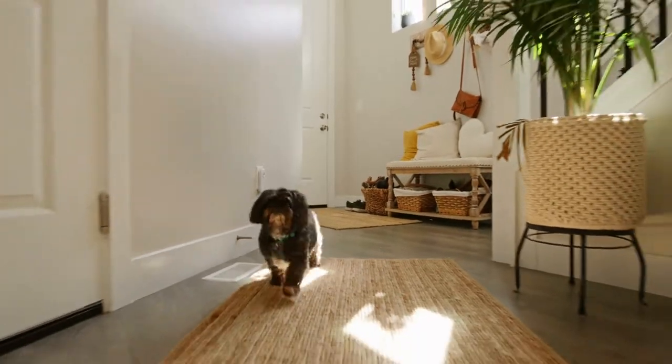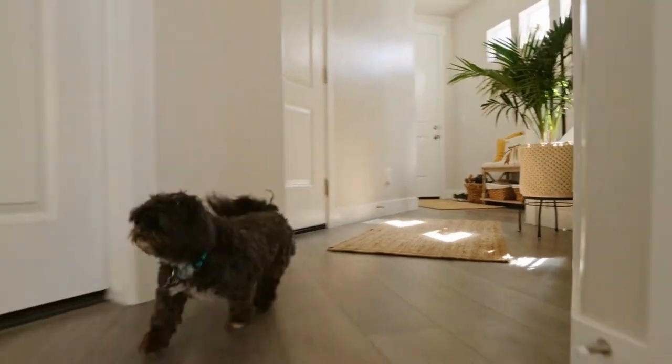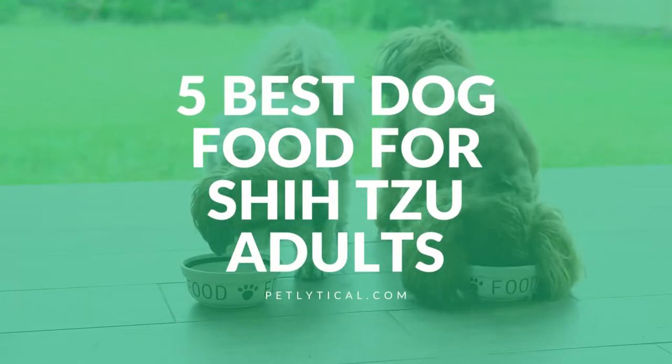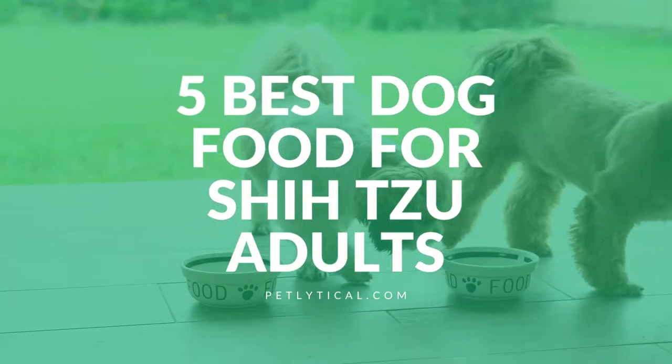Lastly, you need to check the levels of vitamins and minerals. Look for a recipe that includes essential nutrients like vitamin A, B vitamins, iron, copper, and calcium. Now that you know what to look for, here are our top picks for the best adult dog food for Shih Tzus.